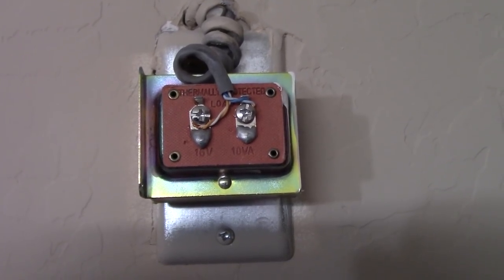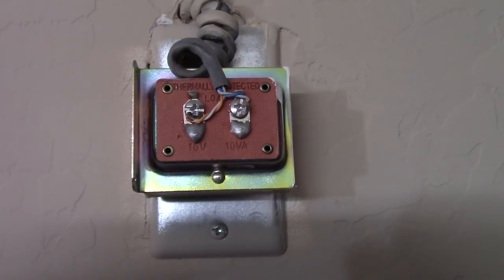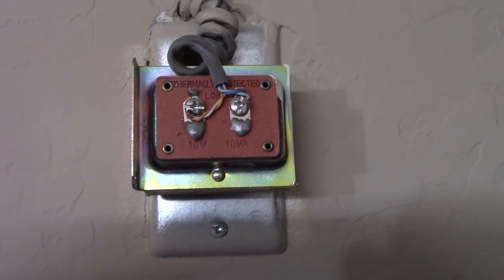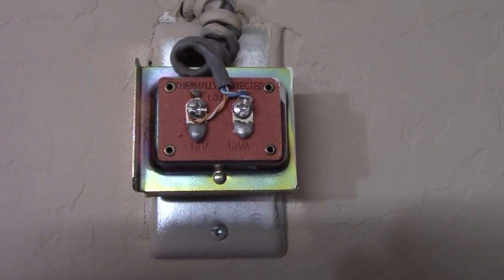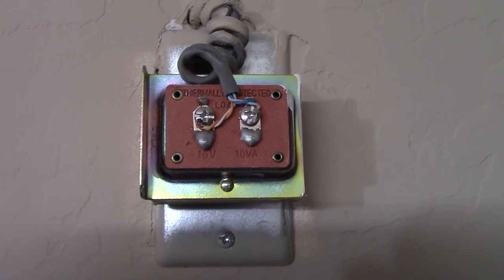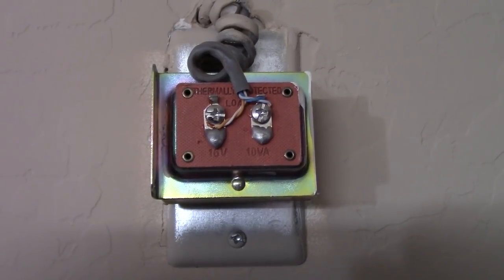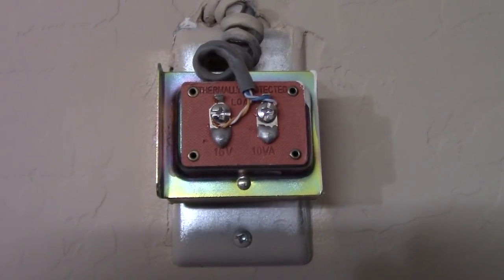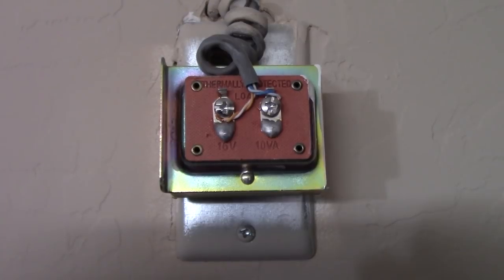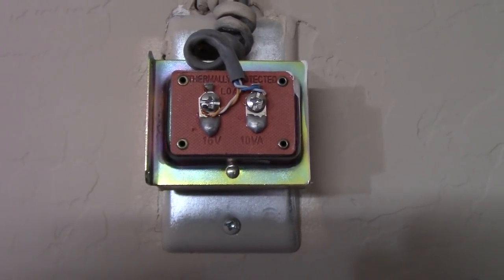We'll shut off the power to that. Locating this transformer may be one of the biggest challenges you'll face when hooking up your Nest video doorbell. Some places they put them in the mechanical room, some have them attached right to the panel or to an electrical box near the panel that has power all the time so your doorbell has power all the time.